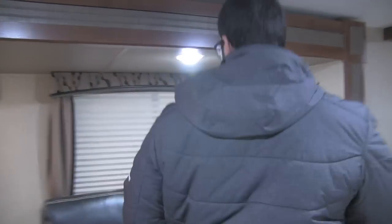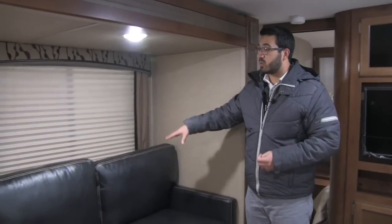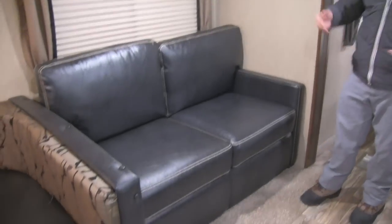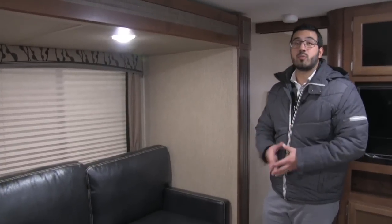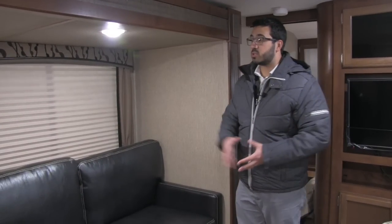Moving over, one of the things Passport has changed for the fall 2017 models is they've gone to a tri-fold sofa instead of a jackknife. I think this is a huge improvement and a great upgrade to the Passport line — it's more comfortable, and even though you do lose some storage, you get a much better sleeping space.